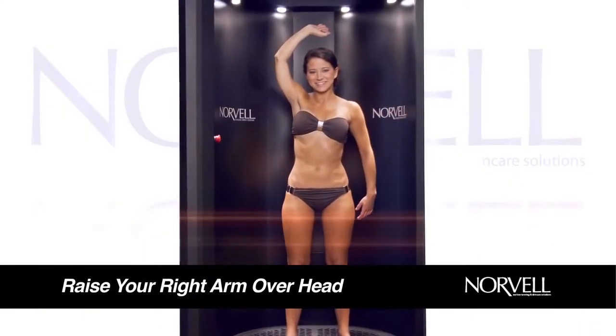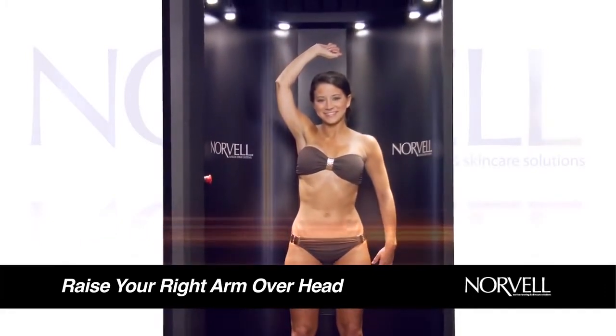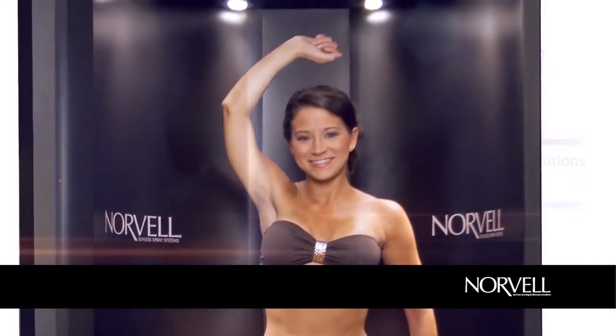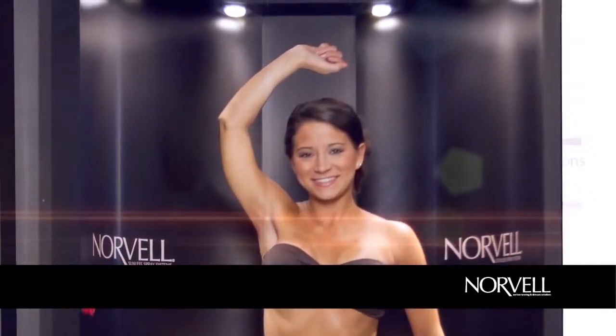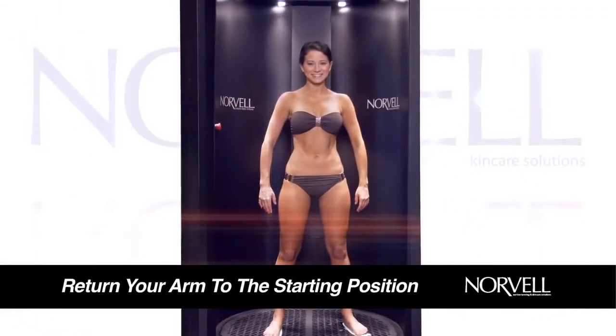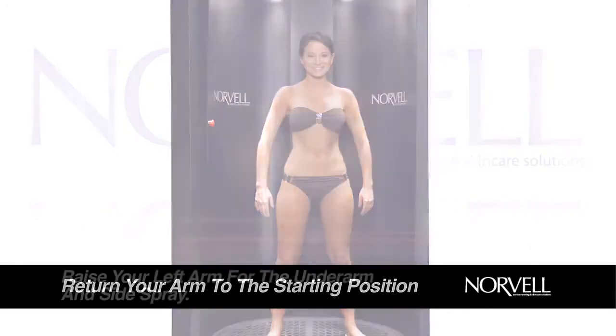Briefly hold your breath as the spray passes by your nose. When instructed, raise your right arm as high as possible. For taller individuals, bend your elbow, centering your forearm directly over your head. Make sure to keep your elbow high and erect, exposing your side and keeping your underarm in line with the spray. When side spray is complete, return your arm to the previous relaxed side position.